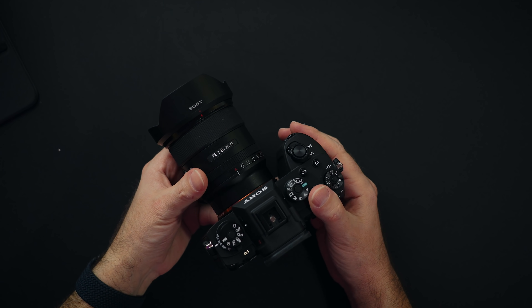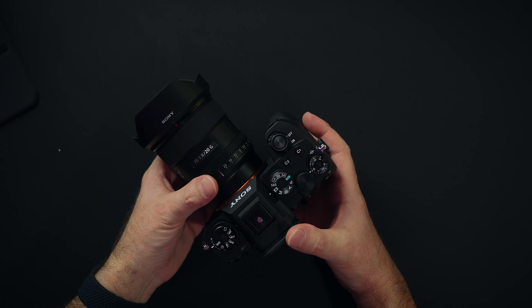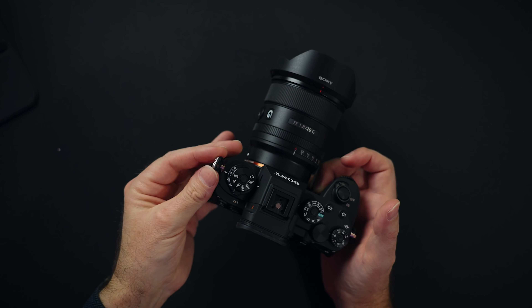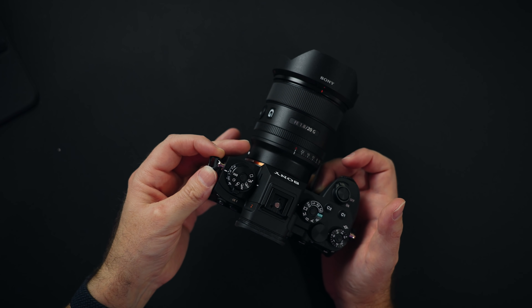Let's begin with design. The A1 is 737 grams, which is 51 grams heavier than the A9 Mark II. The grip is perfect — the camera just sits in your hand, you don't need to squeeze it, it just stays there. These little things for the strap don't dangle, which is great for audio.